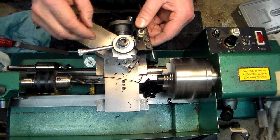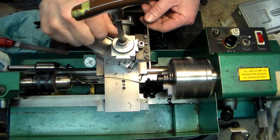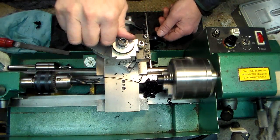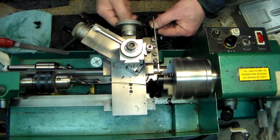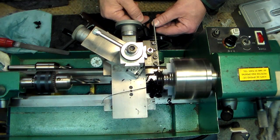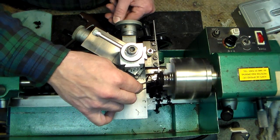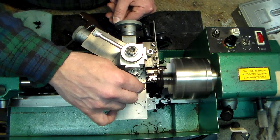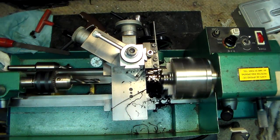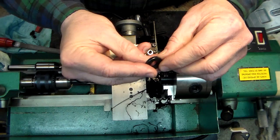Let's do some parting — everybody loves a little parting. I'll take a parting tool, change my position to get it parallel, tighten it up, and feed it in to make a little washer. I'll feed it in nice and easy, and there we go — we have a little washer we just made on the lathe.